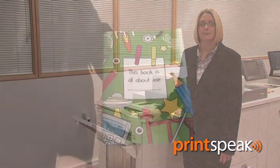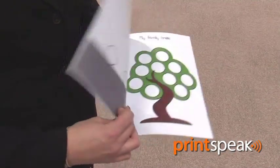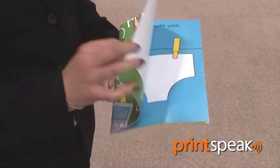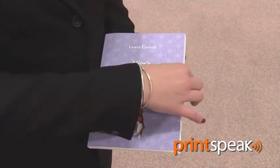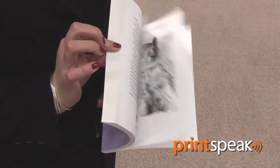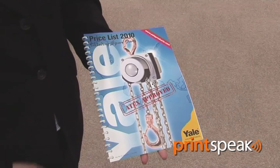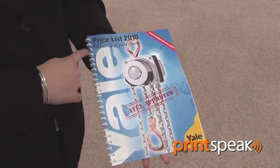The Pro C901 is a modular product which is built to order at our factory in Telford. There is a wide range of online finishing options available, including a range of saddle stitch finishing with 3-edge trim, a 100-sheet staple finisher, perfect binding and trimming, high-capacity stacker, and Ricoh's market-leading online ring binder.